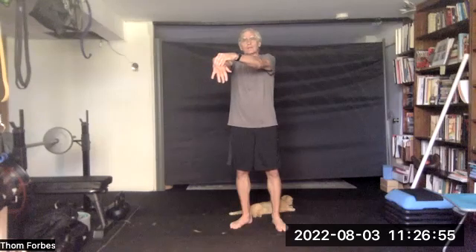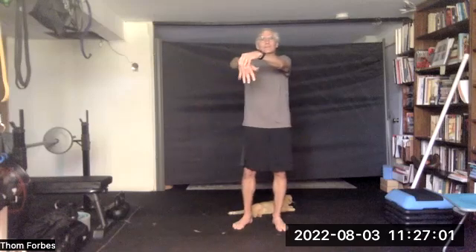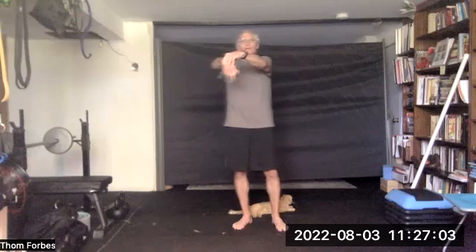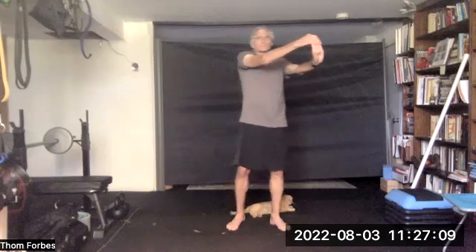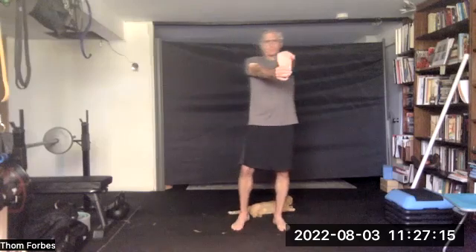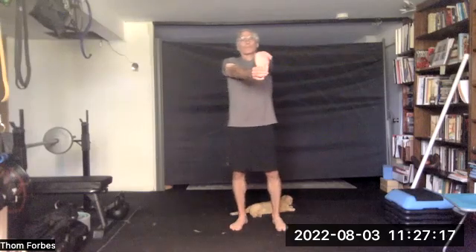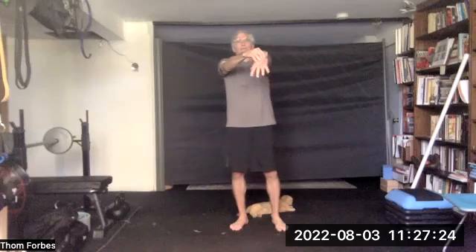Grab both elbows at the top and rock side to side with your hips. Extend your arm with your fingers up and pull back on the fingers. Flop the wrists for a rest, press above the knuckles, wiggle the fingers, make a fist, wiggle. Other hand — same thing: fingers up, fingers down, flop the wrist, press above the knuckles, wiggle the fingers, make a fist.